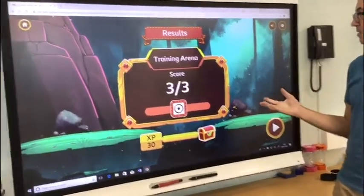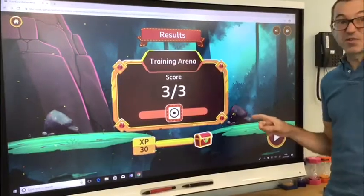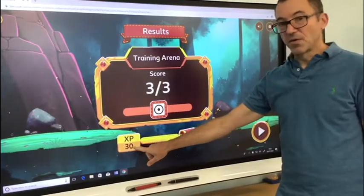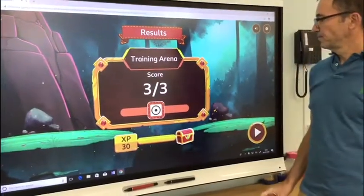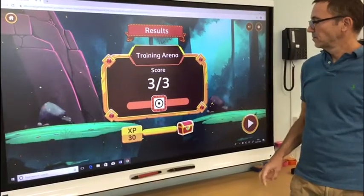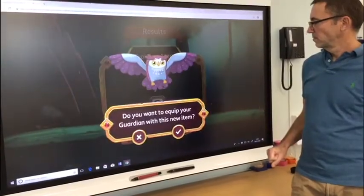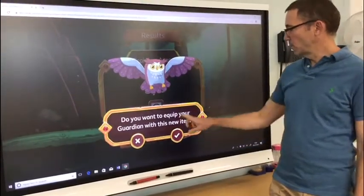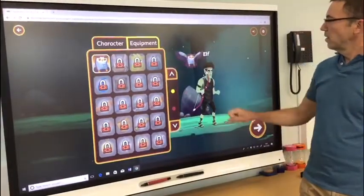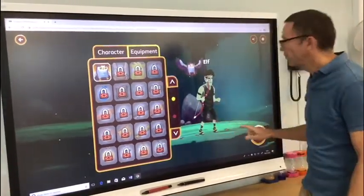Congratulations! You've completed your guardian training. That's the basic training done — 30 points. Oh, do I want some extra equipment? I think yes I do. I've got an owl with me now. Hopefully the owl can help me, not sure how!